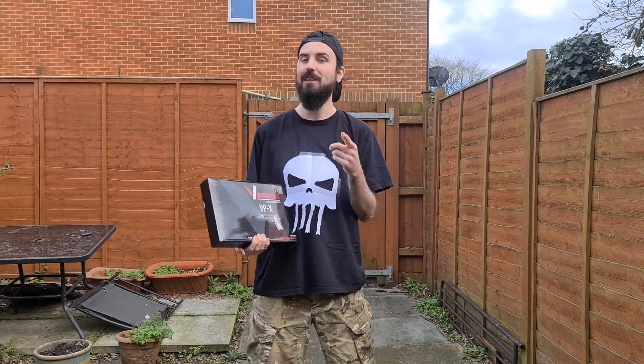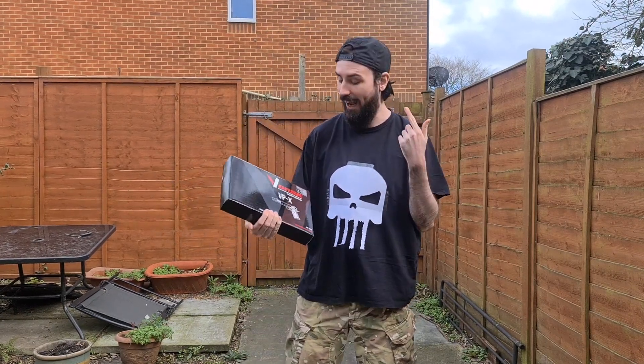What's up YouTube, it's your boy Danny Boy, and today is a very special video because we are taking a look at the Vorsk VPX gas blowback pistol.